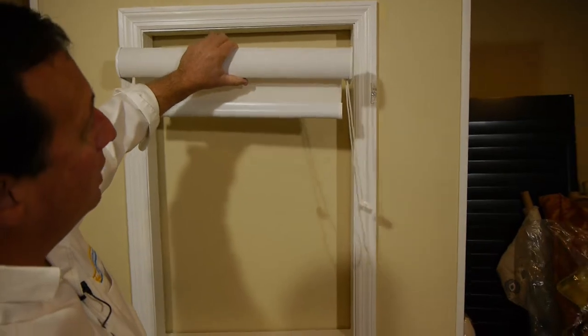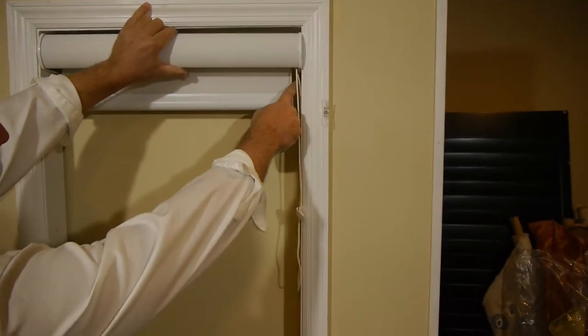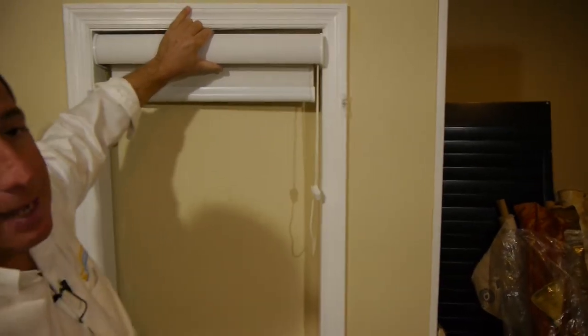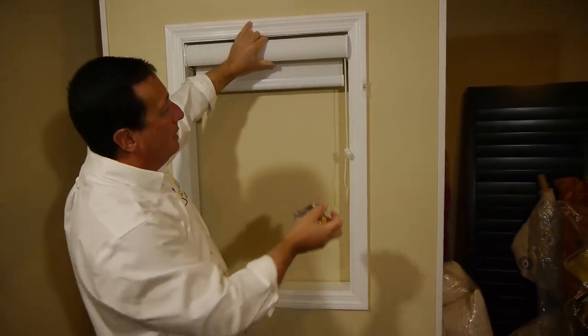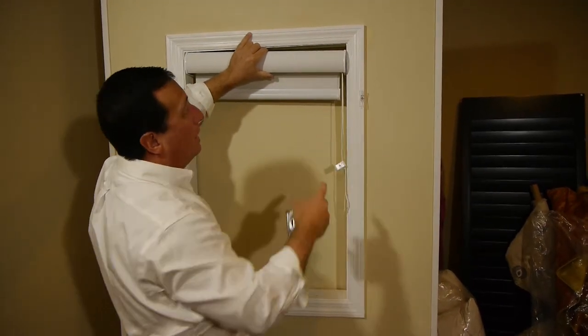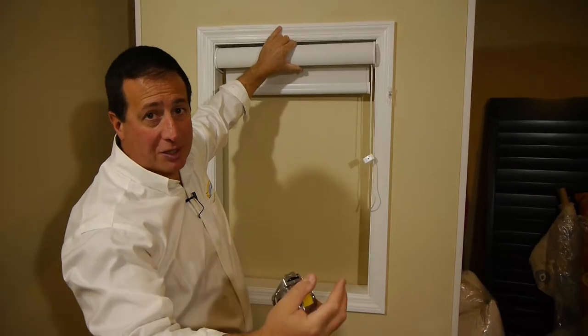That being said, when you mount this inside the window, you're going to have about a three-quarter inch gap from the side wall of your window to the shade. That's not a mistake, that's just inherent in the product. Typically the window frame will cover that portion, but if something like that is going to bother you, then we would suggest mounting this outside the frame.